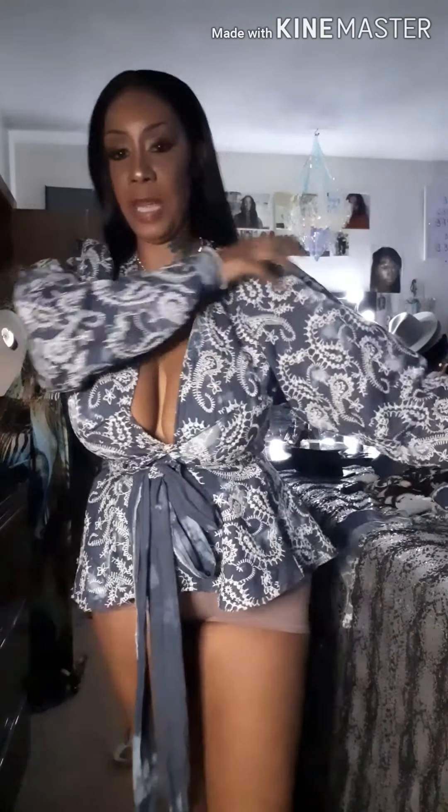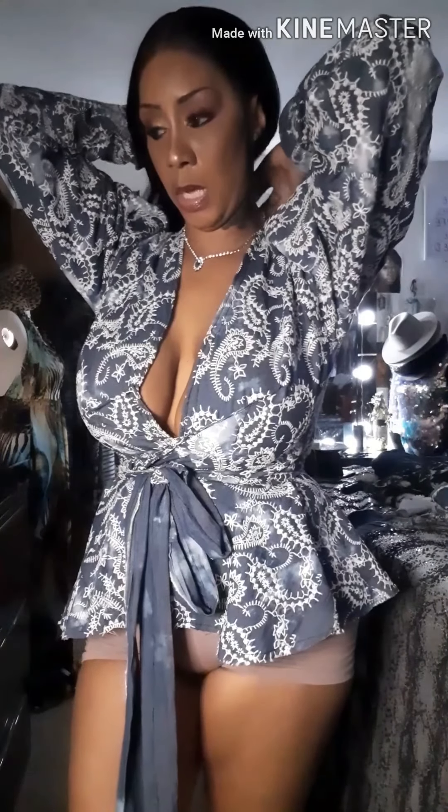Hello everybody! I wanted to come and show y'all a project I'm working on. I made this top today — I got this fabric from Joann Fabrics. It was on clearance, on sale for $12 a yard, so I got two yards.